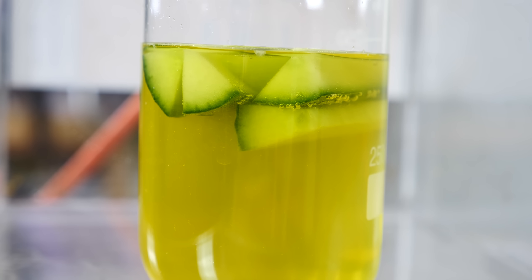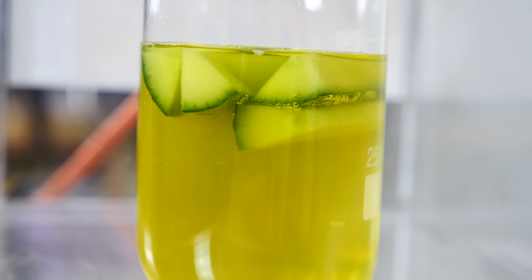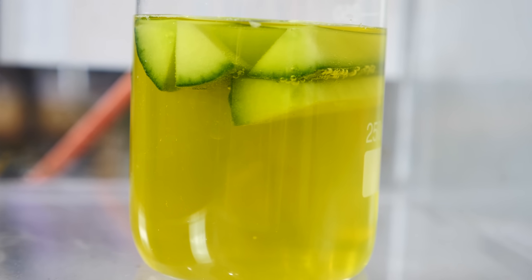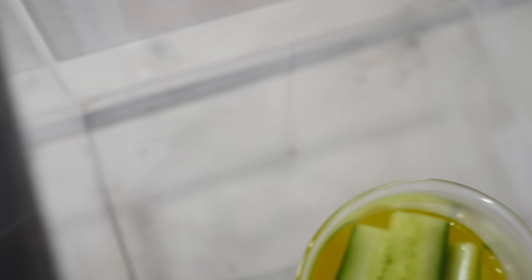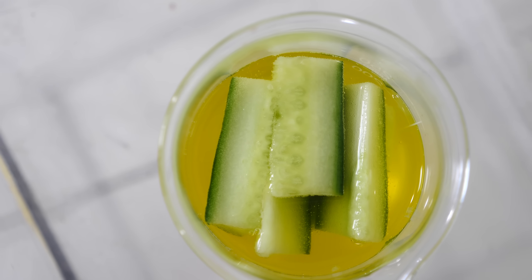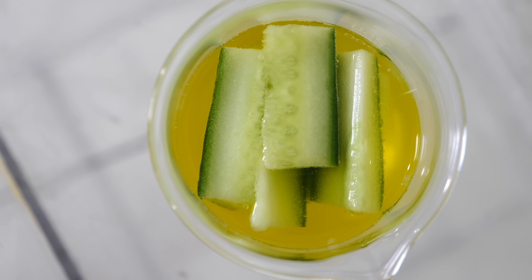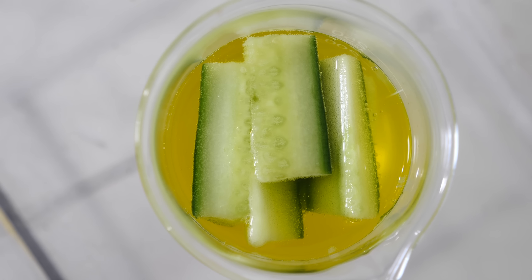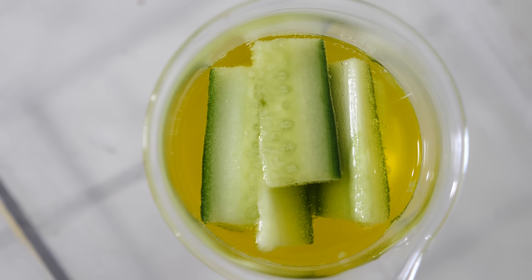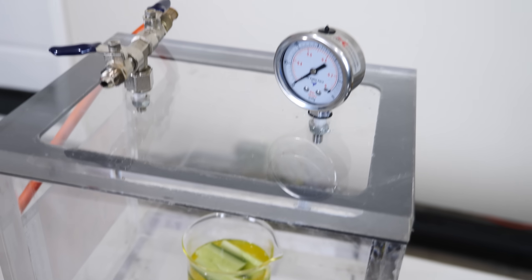One reason that pickling takes so long normally is because you're trying to replace all of the liquid and air that's in the cucumber with the brine vinegar pickling solution, and that can take a while because it has to naturally diffuse in. Especially when there's air in the cucumber, that air has to diffuse out through the liquid, which takes a while, and then that liquid has to replace it. Using a vacuum chamber, we can make that exchange go much faster. We're already at a full vacuum now.